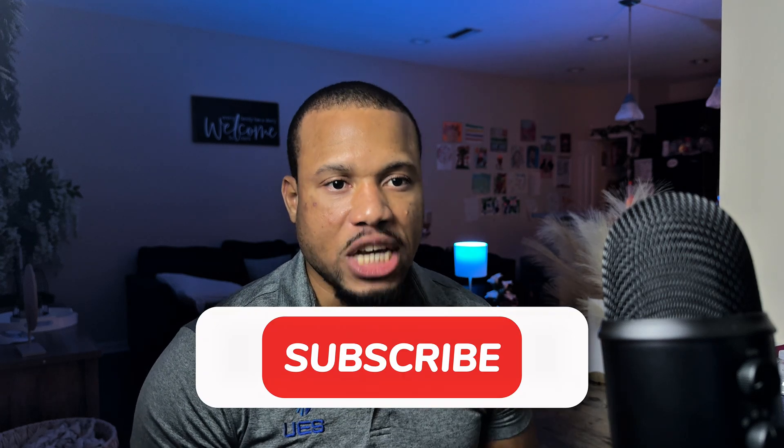Hey guys, welcome back to my channel. If you're planning on taking a PenTest+ exam, watch this video first because I do not want you guys to make the same mistake that I made when I took it the first time.